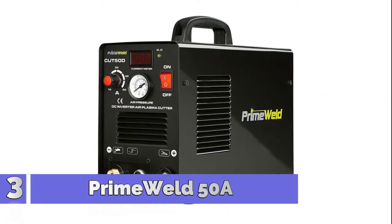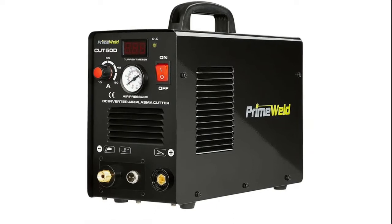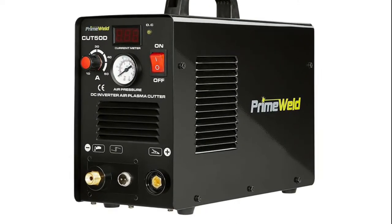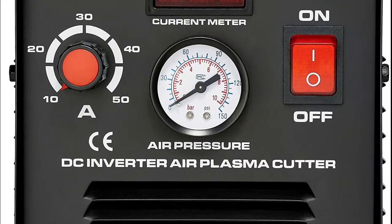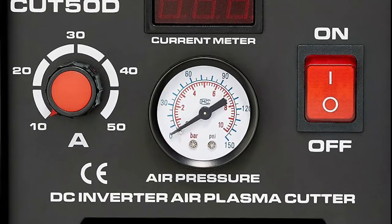Number 3: PrimeWeld 50A — a 50A dual voltage 110–220Vac digital inverter plasma cutter. Using this portable plasma cutter is cheaper than oxyacetylene after just a few cuts. There's less cleaning, maintenance, noxious gases, and less fire hazard — simply less overall work and a better, cleaner cut.